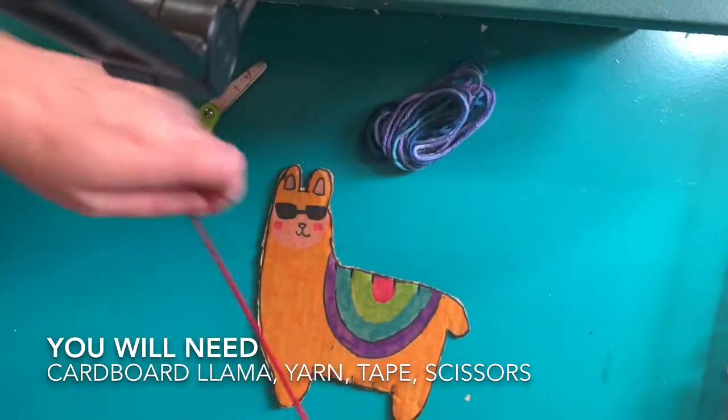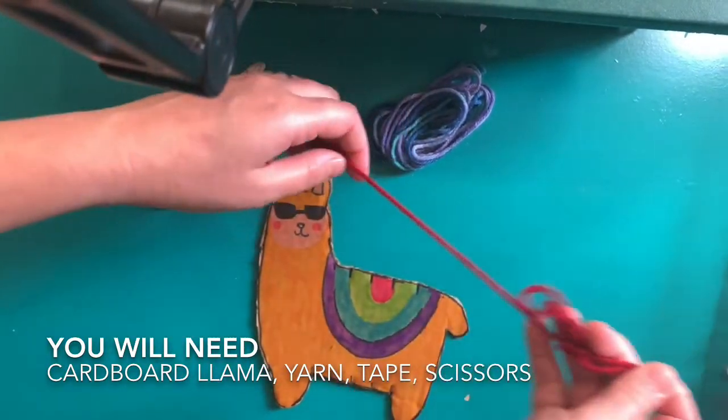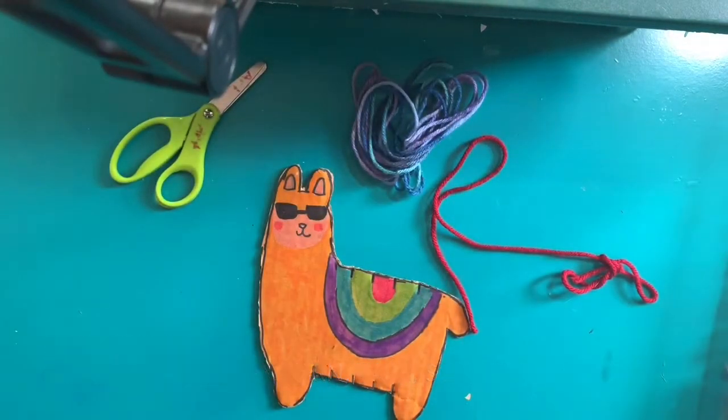The warp is the part of the weaving project that you weave in and out of. This part does not move once it's set up.